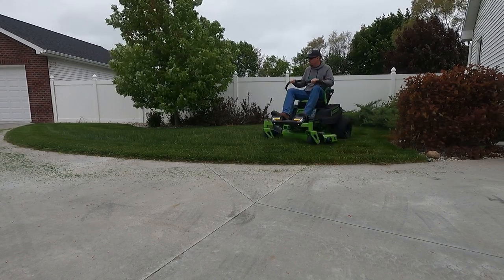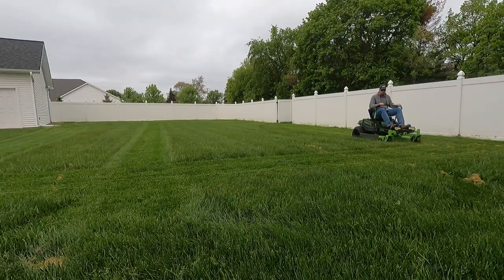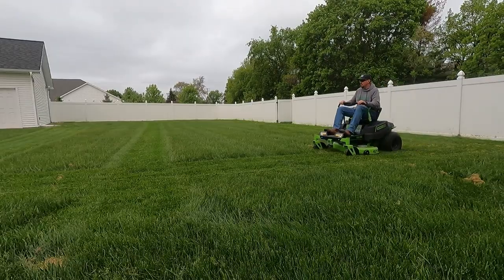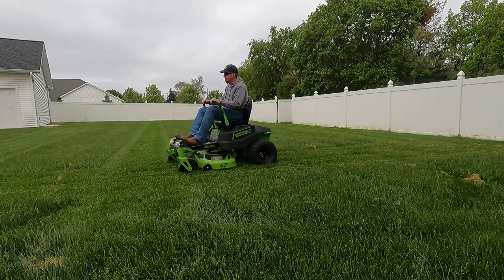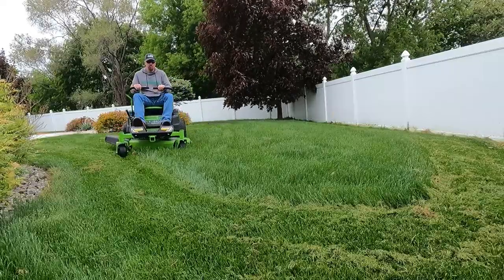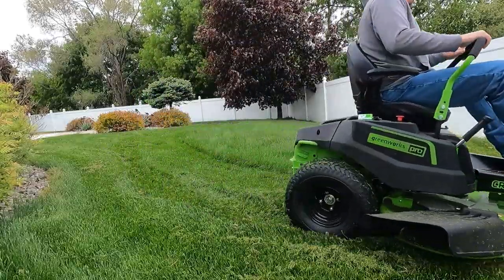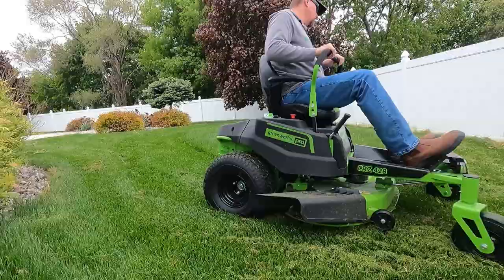We're going to go over the Greenworks CRZ428. This is an 80-volt zero-turn mower with a 42-inch deck. This machine is interesting, but it's not going to work for everyone. I'm going to walk you through this $4,500 machine to see if it's going to work perfectly for you, and at the end you can tell me if I made a $4,500 mistake.